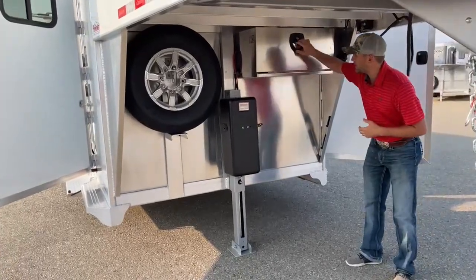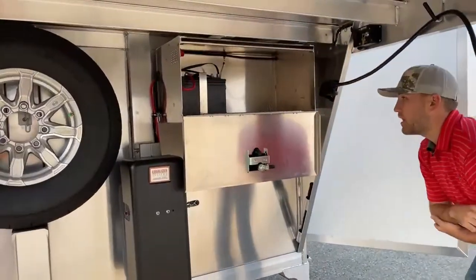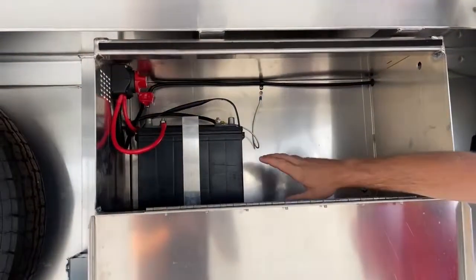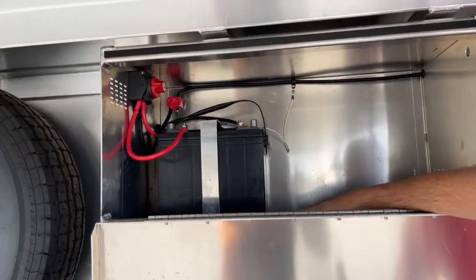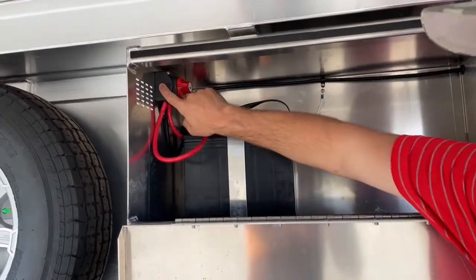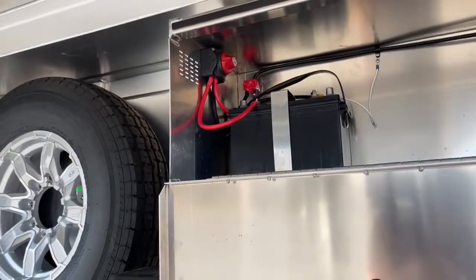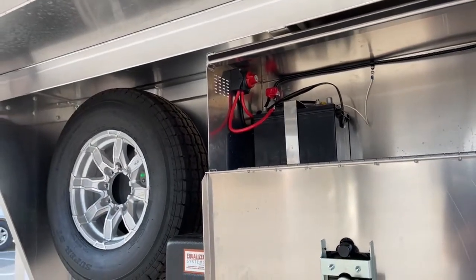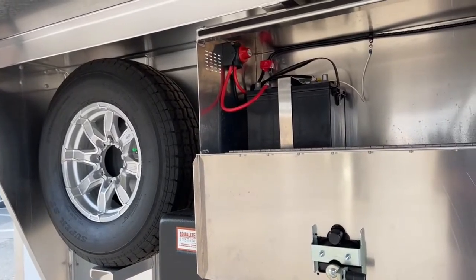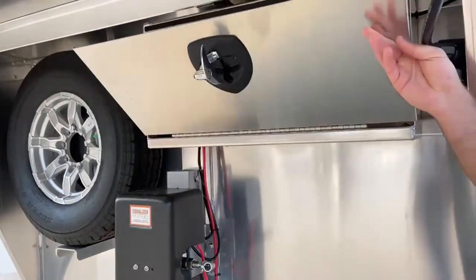Up here in the battery box is the battery that runs the hydraulic jack. Whenever we're putting a battery on anything that operates a jack, lights, living quarters, or anything like that, we put a battery cut-off in there to help with dead battery situations. If you're going to park this for a couple days, you turn that off and the battery will drain no power. You come back, turn it on, and run your jacks and lights just as you normally would.